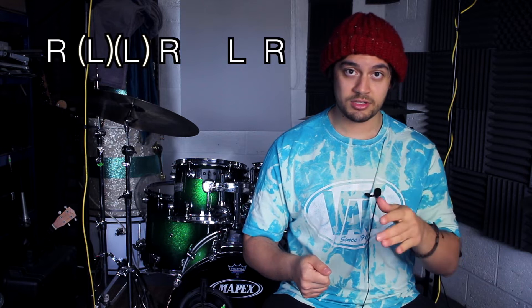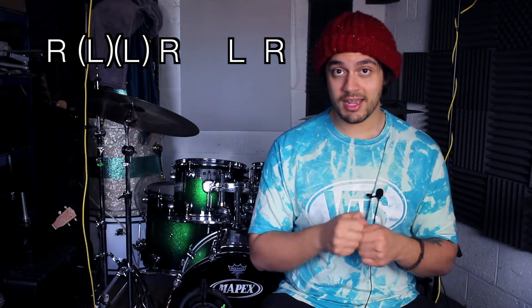The dynamics of this phrase are what give it its kind of character. We're going to be playing a right stroke as just normal, then the two left hand strokes are going to be ghosted, then a normal right hand stroke again, then an accent with the left hand, and then just a normal one on the right hand.